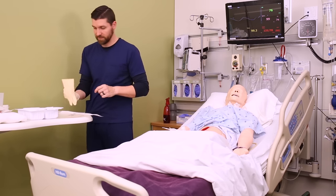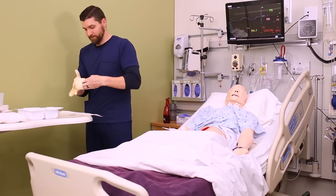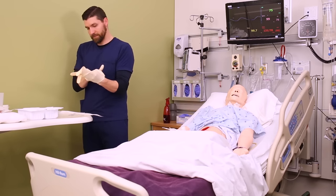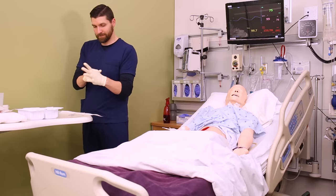Depending on the size of the wound, you might even need two, three, or four packs of sterile gauze — just be aware. I always like to pass this on in report: 'I needed three packs of sterile gauze for this.' So once you get your sterile gloves on, you can start prepping the gauze and your dressing supplies.